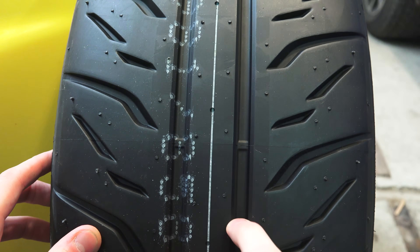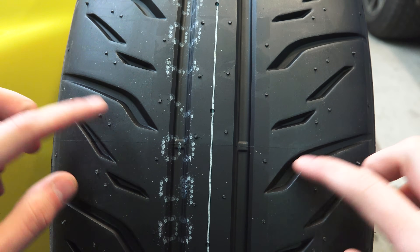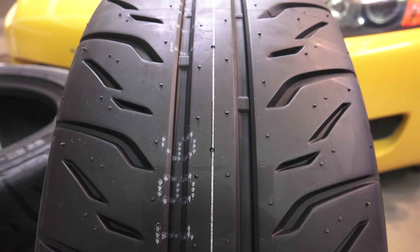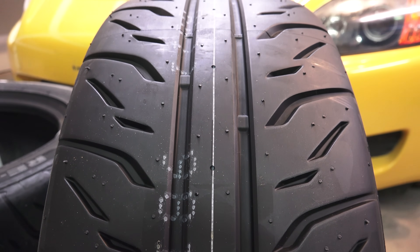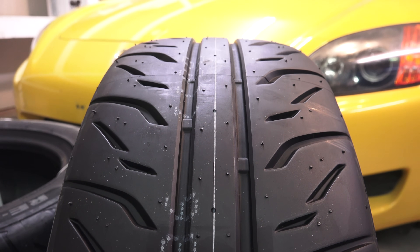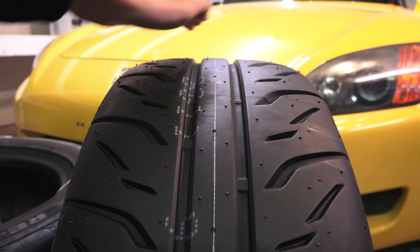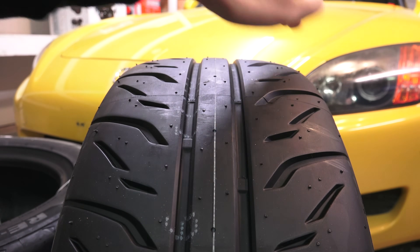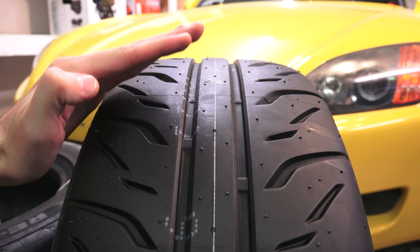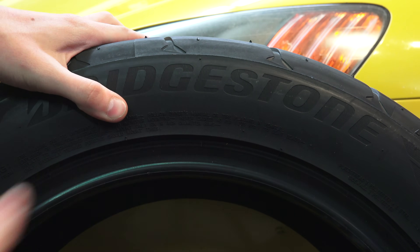You'll also notice two large circumferential grooves with angled grooves and a directional tread pattern for removing water. Another interesting change on the RE71R is that it's a little more rounded than the RE11, kind of like a motorcycle tire. Bridgestone found that this slightly increases the contact patch of the tire versus the RE11 during steering and turn-in, maximizing grip while cornering. The sidewalls are also stiffer than your average touring tires.